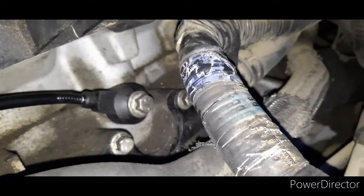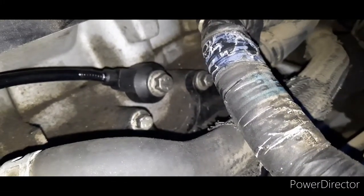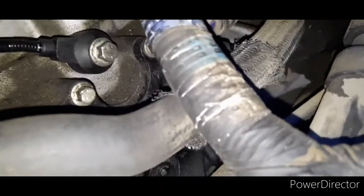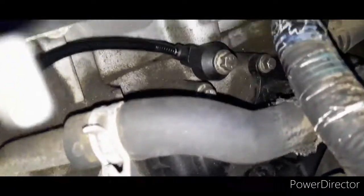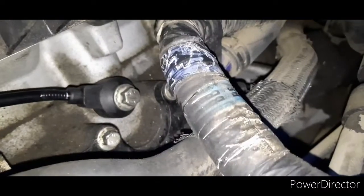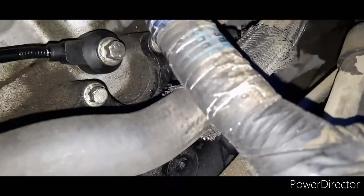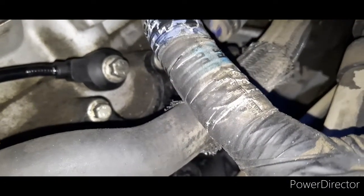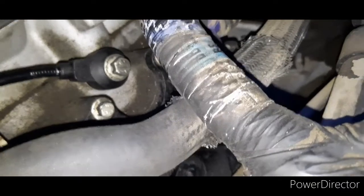You also have this electrical harness that runs very close to it, but it can be done — you just kind of guide yourself. There's some kind of plastic cover that goes into the side of the engine. You probably won't be able to see the knock sensor from above, but you will be able to see that first bottom bolt that's directly underneath it.